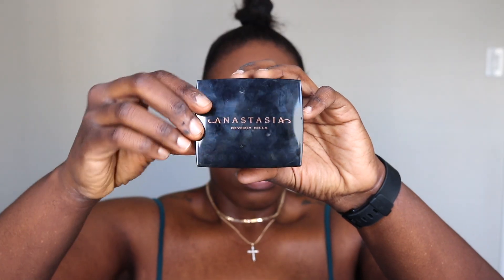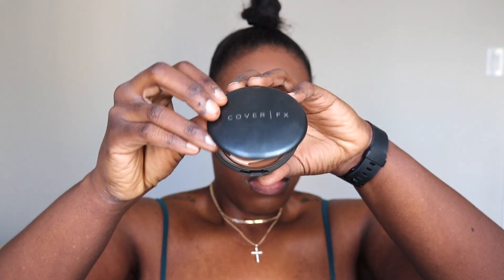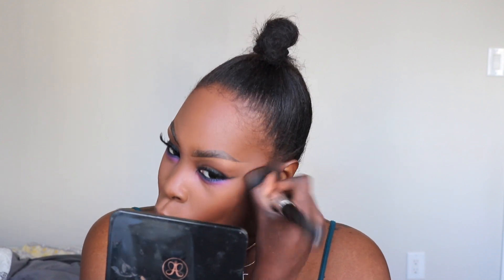Now I'll be taking some of that gel liner again and going to line my waterline. I added some lashes — these lashes are from the Beauty Supply Store. I forgot to put on mascara, but anyways — I'm going to take Anastasia's Bronzing Powder in Mahogany and Cover FX Press Mineral Foundation in 120, and I'll be using those colors together to contour. I don't really like the colors separately on their own, but together it makes a perfect shade for contour for a darker-skinned girl. I gotta make sure I snatch the chin — it just makes everything look nice and chiseled, really finished and put together.